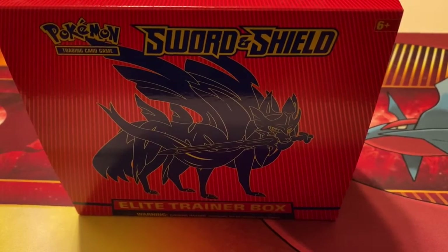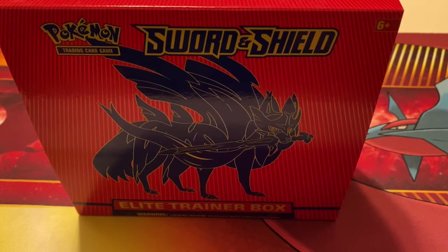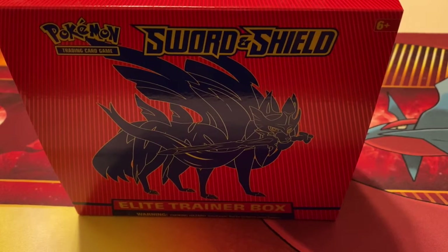Hey guys, welcome back to another video! Today's video will be opening a Sword and Shield Elite Trainer Box, and at the end of the video there will be a bonus box. This is just to say thank you guys so much for hitting the like goals so quick — we got a new record of subscribers in one day, and we got our first subscribers today. Thank you guys so much for subscribing, commenting, and liking.